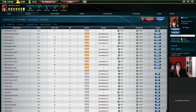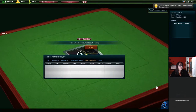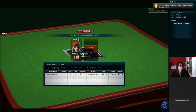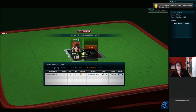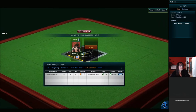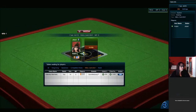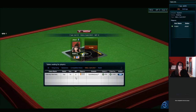Welcome to the live stream. Let's join a table — we'll just hit the ground running. Can everybody hear me all right? Sound check's good. Thank you for the thumbs up, I appreciate it. We're just waiting for our players. If you have an account, come play.